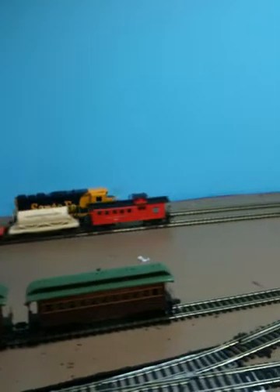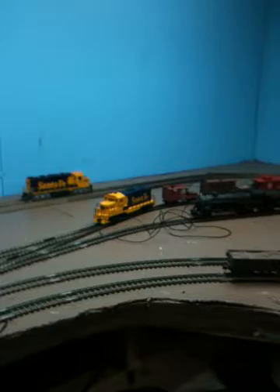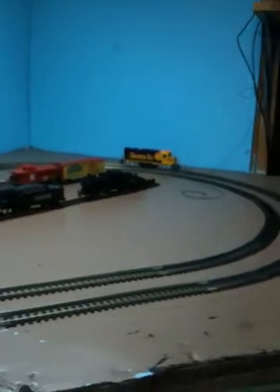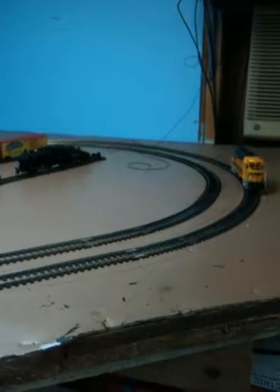Now I'm switching it to regular DC control with the old Tech 2. You can watch and see the response is really much better — much better control. Going back the other way, you've got much better control with a DC throttle. I have no idea why that is. It's a great running, very quiet little engine and the headlight stays about the same on conventional.